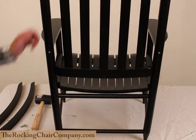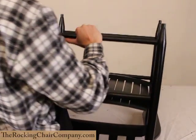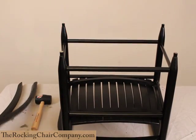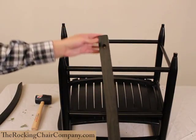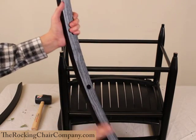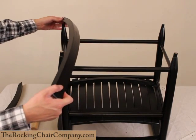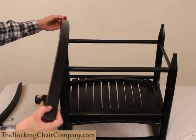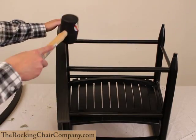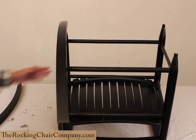Now that we've got the back screwed in, we're going to put on the runners. Take the chair and turn it over. Grab one of the runners. As you can see, the runner has a hole in the front and a hole in the back, and the longer portion goes in the back. So we're going to flip it over, line up the holes, and once it's in place, tap it down with the mallet. Sometimes the chair legs don't line up with the holes on the runner.